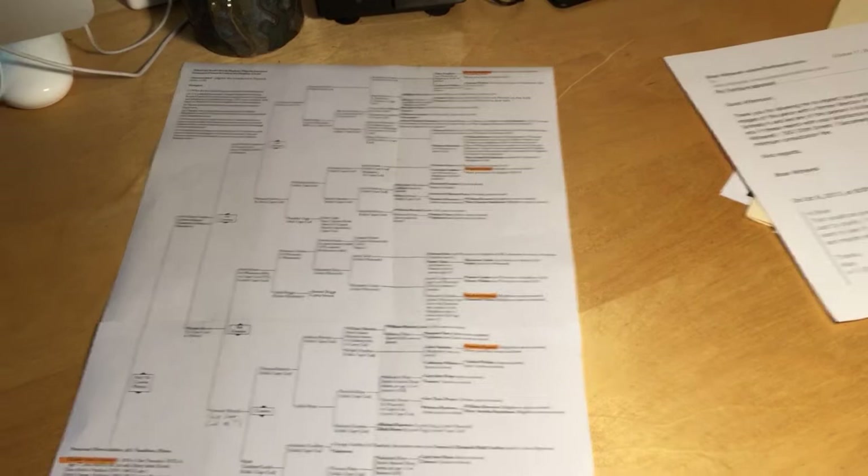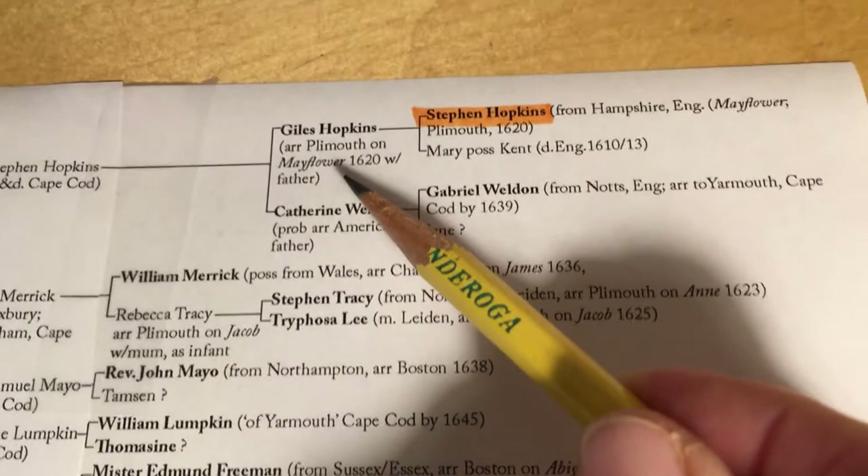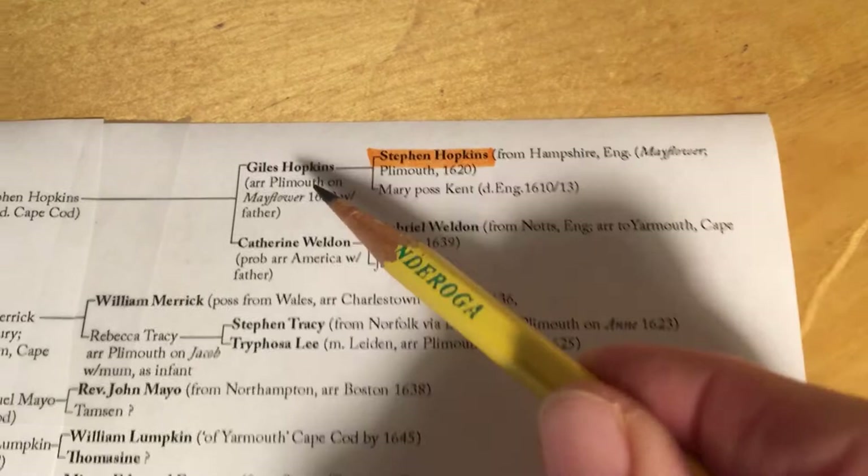The first way is through his dad. You go up to his father, whose name is Prince Hopkins, whose father was named Prince Hopkins, whose father was named Prince Hopkins, whose father was Joseph, then Stephen, then Giles — who came on the Mayflower with his dad — and then the father, Stephen Hopkins. Giles was the son of Stephen and his first wife, Mary, who died before the Mayflower sailed.